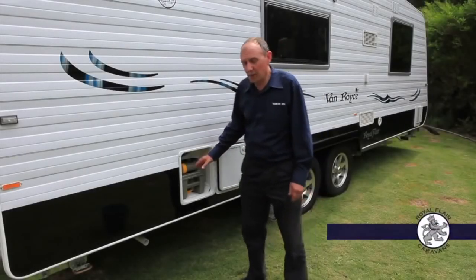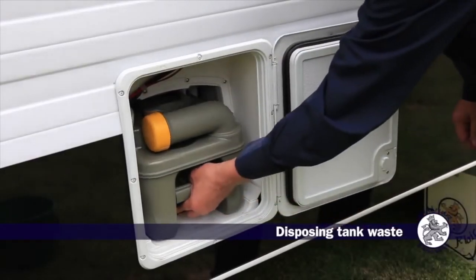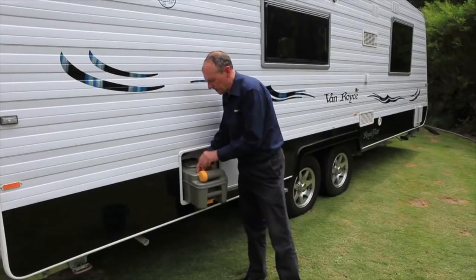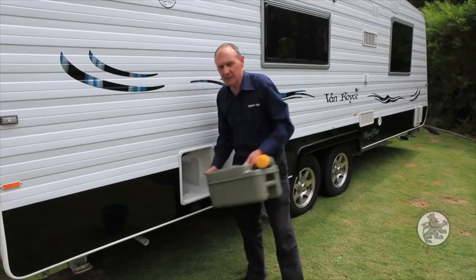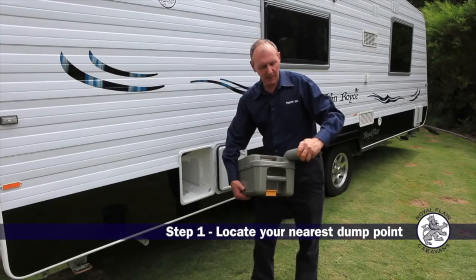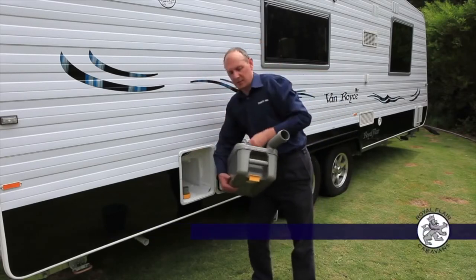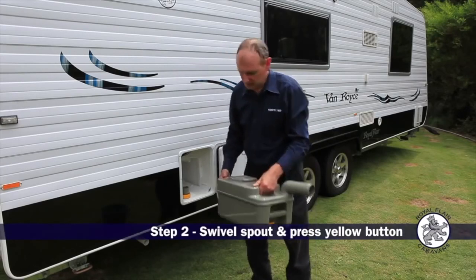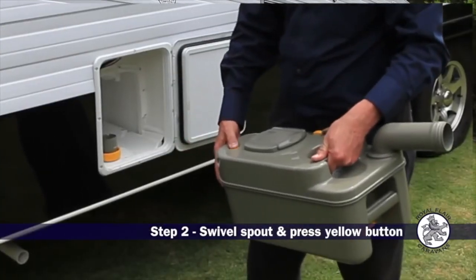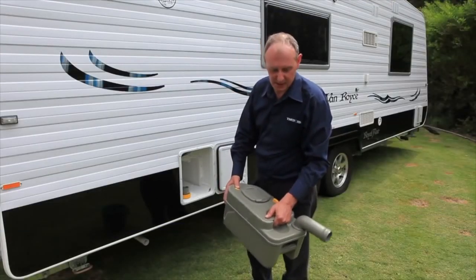We now have a full tank of your personal business that we need to dispose of. Slide out the cassette and take it down to the local dump point. Swivel the spout round, take off the cap and put it in a safe place because you don't want it dropping down any holes. Press the yellow button at the end — this will let air into the system so it doesn't splash back. And then assume the position.